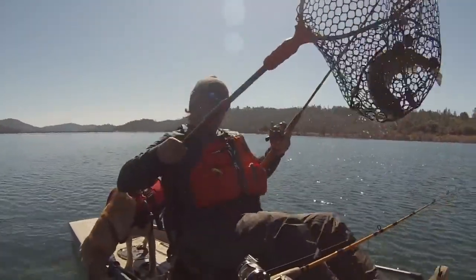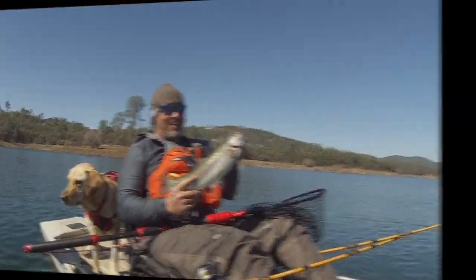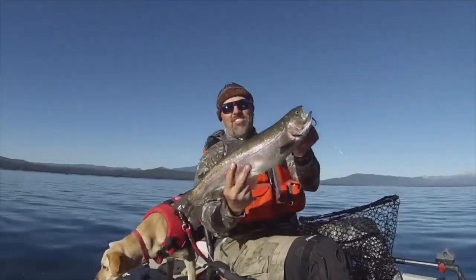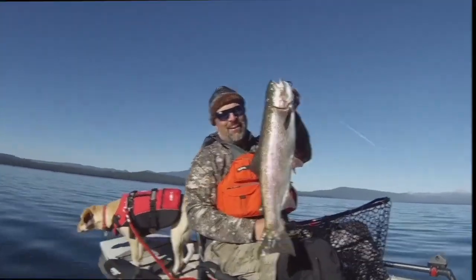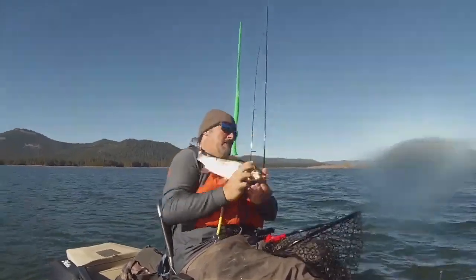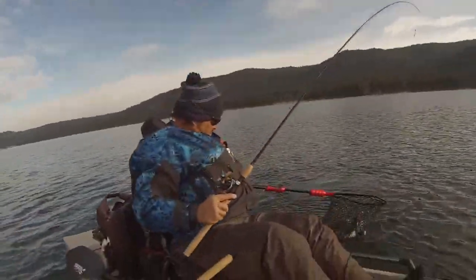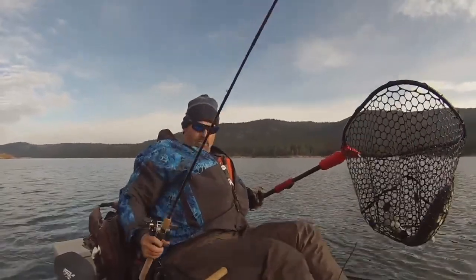Right there. Nice fish — that's three pounds! On the trolling fly. Oh my God, look at that stud of a rainbow. Look at that fish. He's going on the strainer. That's another nice fish.